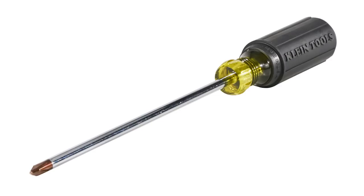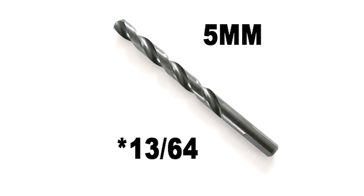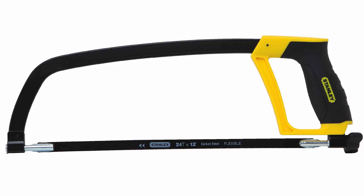The tools you're going to need are a Phillips head screwdriver, a crescent wrench, a pair of pliers, a 5mm drill bit or 13/64 inch, a drill, and a hacksaw with a bi-metal blade.